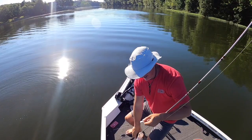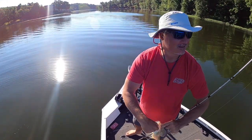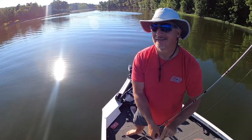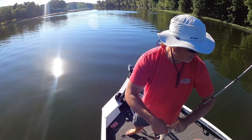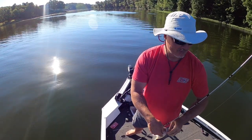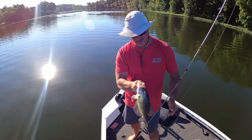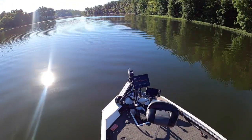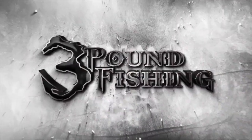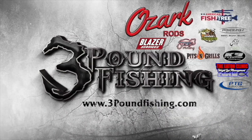Well folks, that's gonna end it today. We put some big fish in the boat — that was fantastic. All those little things for Live Scope — the little extras, the mounts, the extras you keep in your boat — right there folks, those will do you good. Thanks for watching.